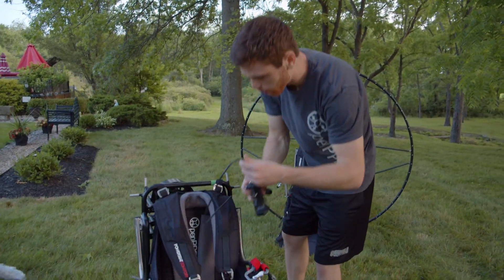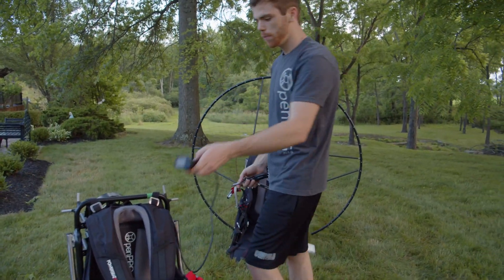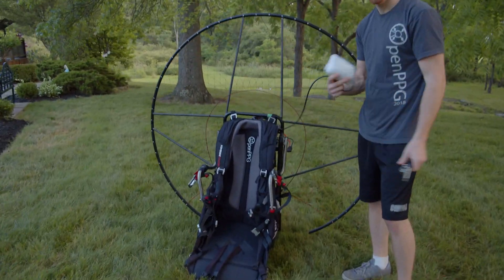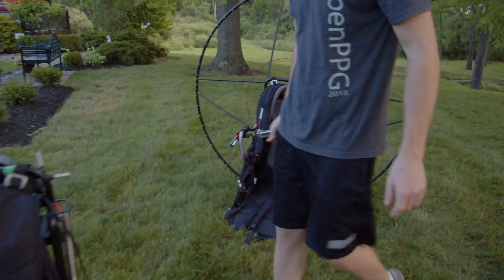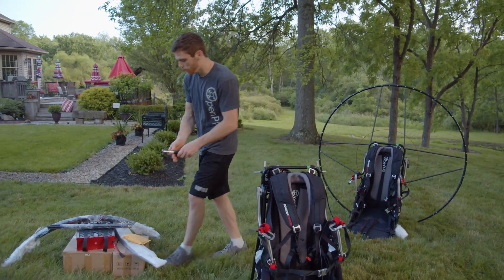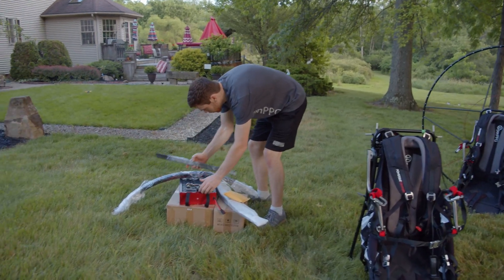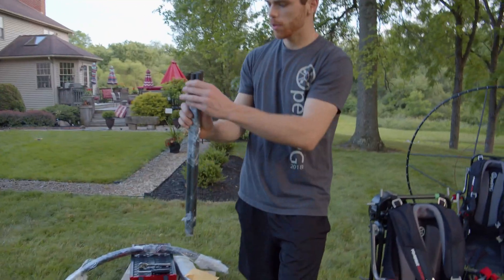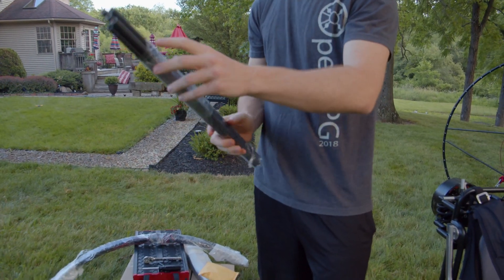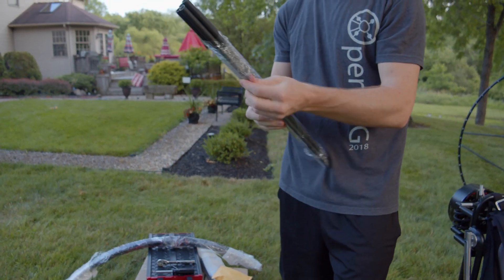Next, we're going to get our controller out. The controller will come wrapped up just like this for protection and shipment so you can bang it around. The next thing we're going to do is put our cage together. We have our spars — five or six spars — and we'll go ahead and take these out and sort through the sizes.